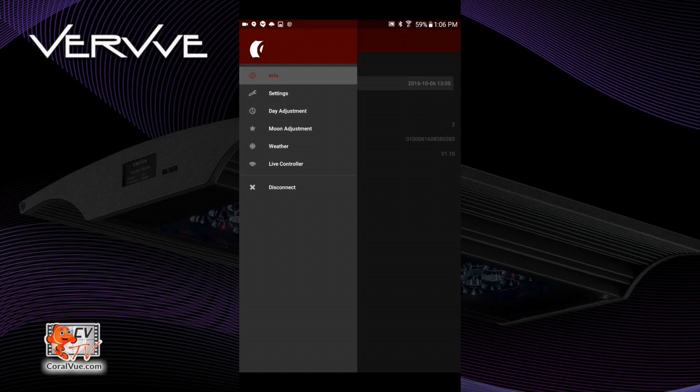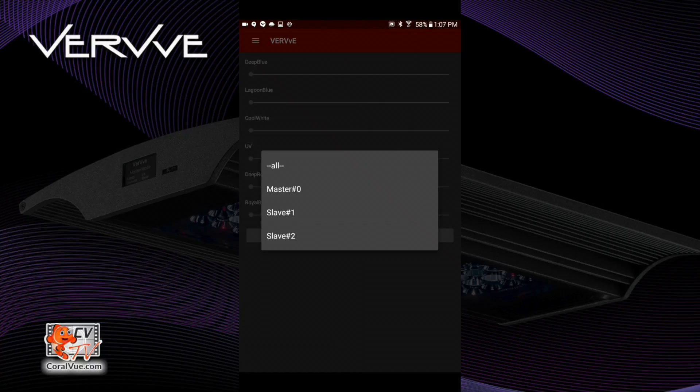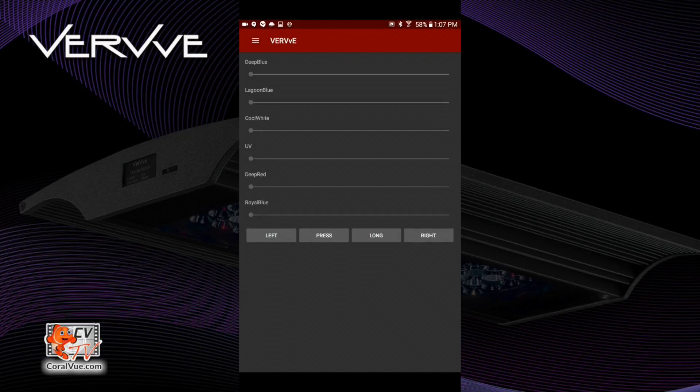You can go to Live Controller, which allows you to manually set the intensity of each of the channels. You can go to Moon Adjustment, where you can set the 28-day cycle of the moon. And you can also go to Day Adjustment, where you can create a 24-hour schedule of different intensities for each individual channel. Let's go to Live Controller. The app allows you to select which fixture you want to control — you can select each individual master or slave, as well as select all fixtures at the same time. Let's select All. Now you're able to change the intensity of each of the individual six channels by sliding the bar left or right.